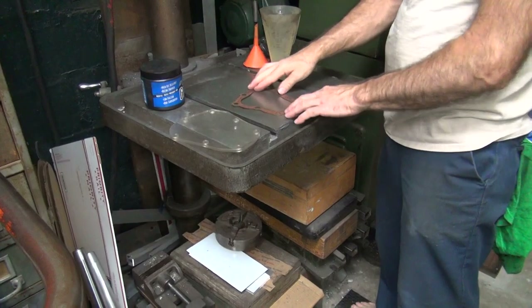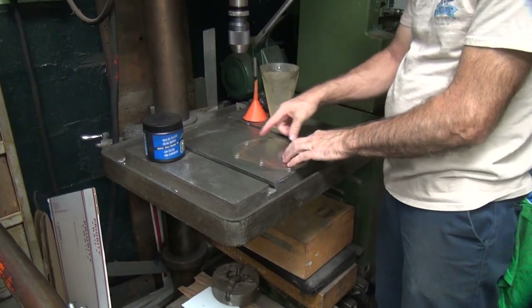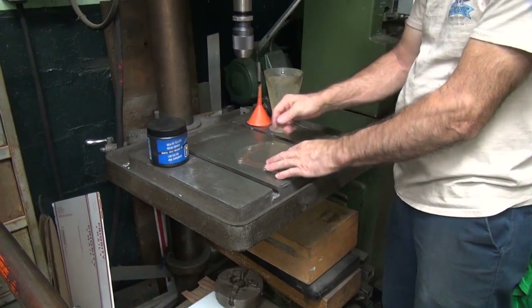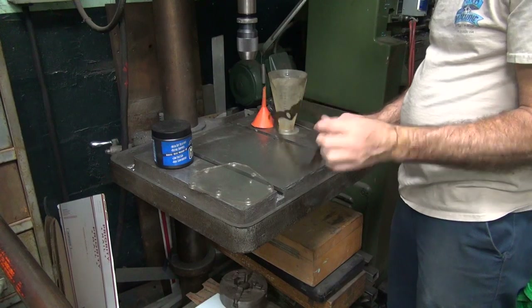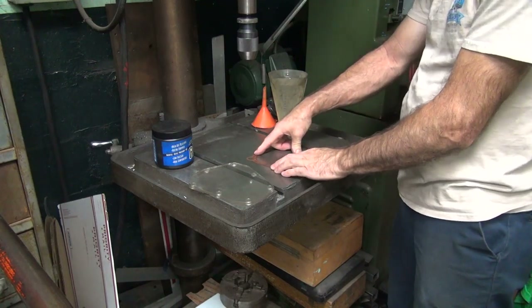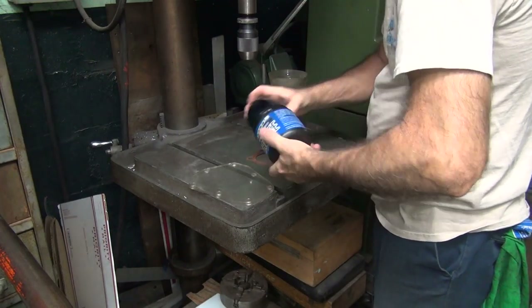We're going to seal this against our table here, then against this surface here, and then I'm going to fill that thing up until it's full, and then I'll take a measurement. We don't know how many cc's of volume this is.